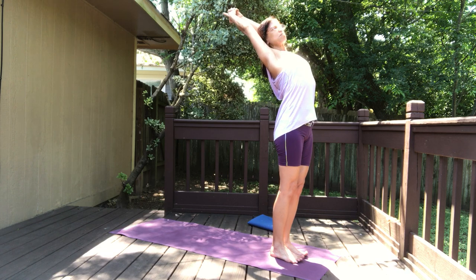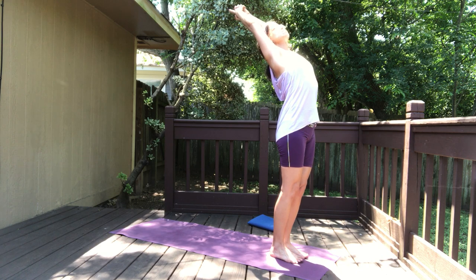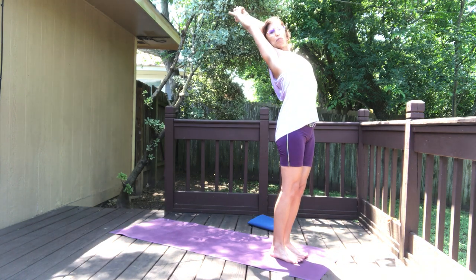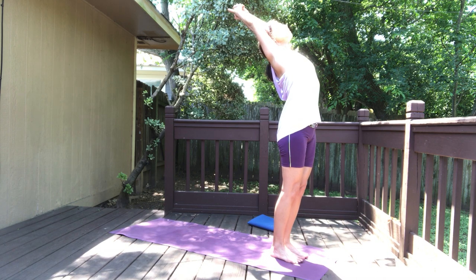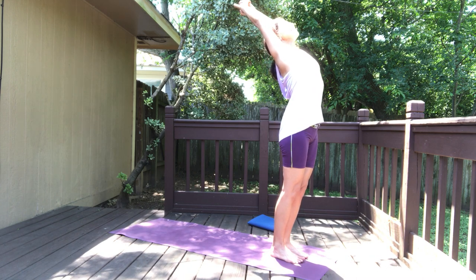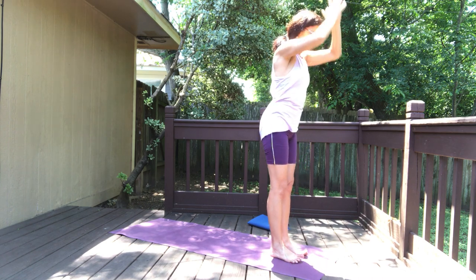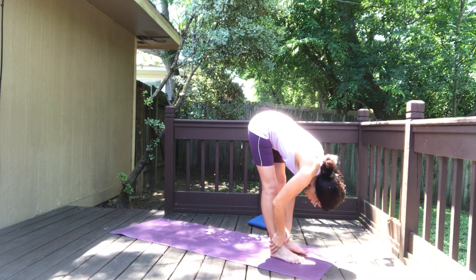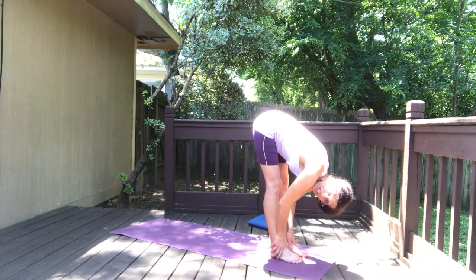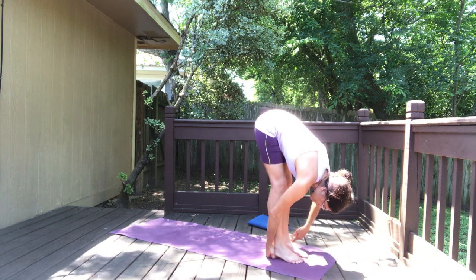Lengthen the front of the body as much as you can. Some of you have a really amazing back bend — you can even see the back wall behind you. I'm just gonna look up to the sky because it's really beautiful right now, taking in all that solar energy. Exhale, release, going forward slowly. This time see if you can lift your heels up and place your hands underneath the heels.